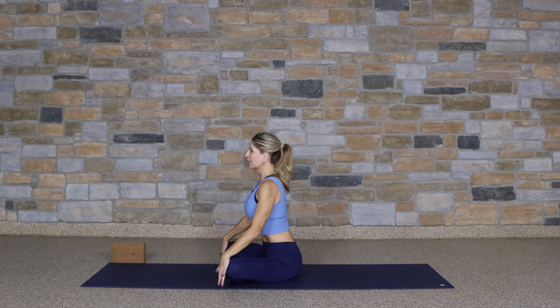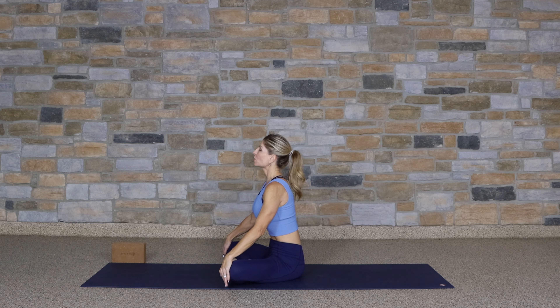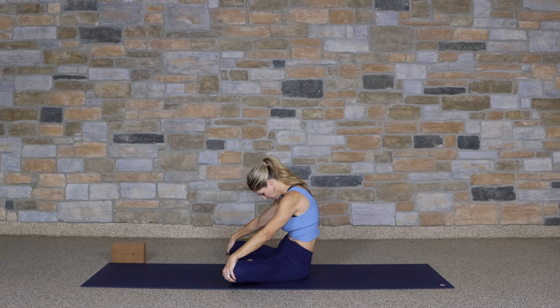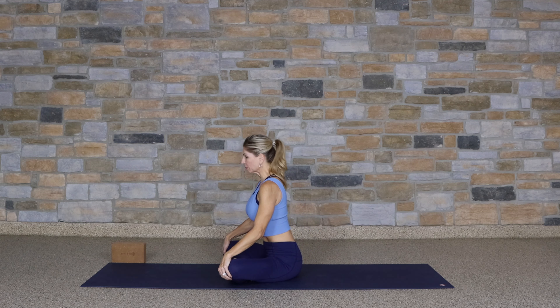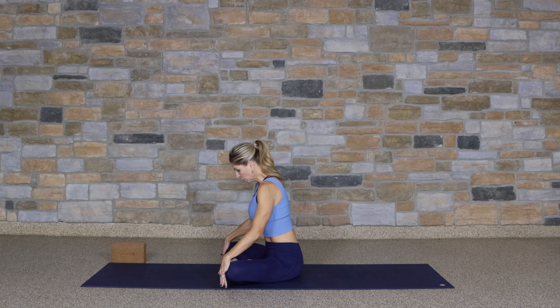Begin to take your eyes up to the sky, lift the chest. And then as you exhale, reverse it — draw the chin to the chest, round your spine back. Again, slowly lifting up. And exhale back down. Continue. We're trying to work through every vertebrae. This is also a beautiful stretch here for the neck.